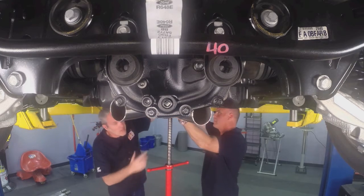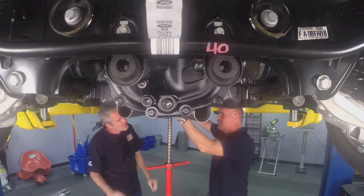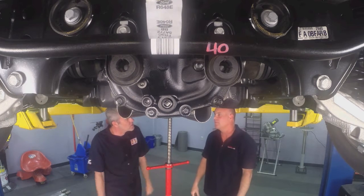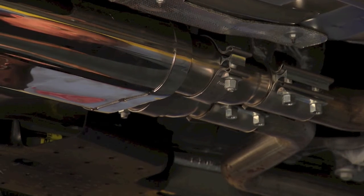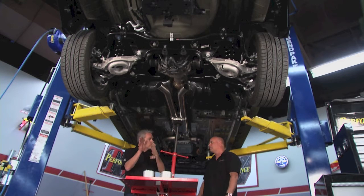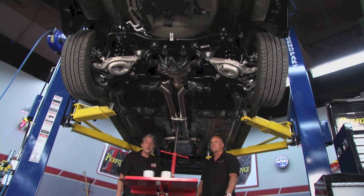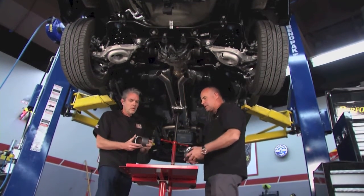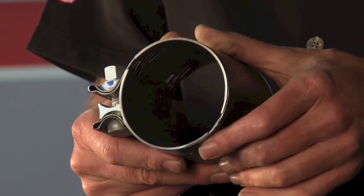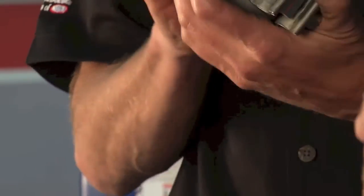And the installation is basically about the same? The installation is basically the same. It all hangs into original hangers? Yes, sir. And I'm not tightening these up just yet? No, we want to leave those as we work further back so we can massage the system in for the optimum fit. All right, so what do we got next? We're going to move back and put the center clamps in. They're a double compression gasketless fastener.